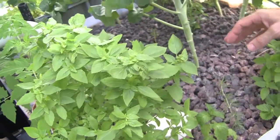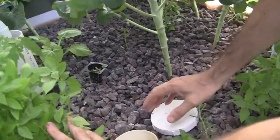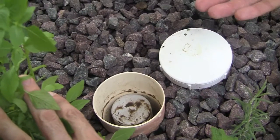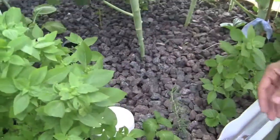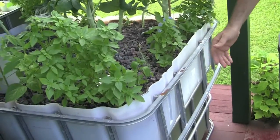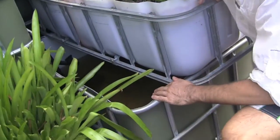In my first video, if you've watched that, I explained the auto siphon that I have here. Basically, it's a very clever way of just letting the tank fill up to a certain level, and then drain automatically every sort of 12 to 15 minutes. No moving parts, and yet it fills up and drains by itself. This is fantastic, and it just drains straight into my sump here.